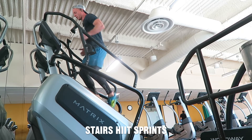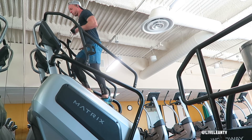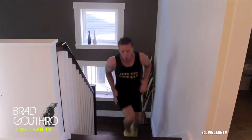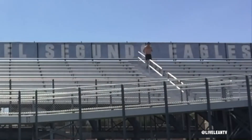Stairs HIIT sprints are a great form of short but intense HIIT cardio. It's an excellent way to shorten and intensify your cardio for faster fat loss. You can do HIIT sprints on a stair climber cardio machine or the stairs at your house, at outdoor stairs, or a track stadium staircase.